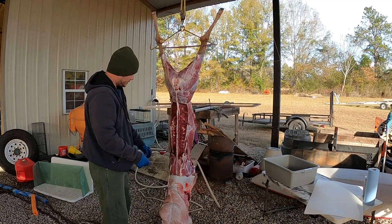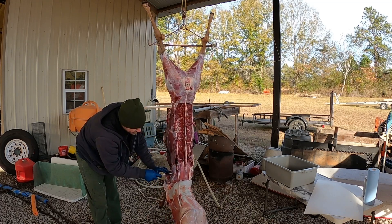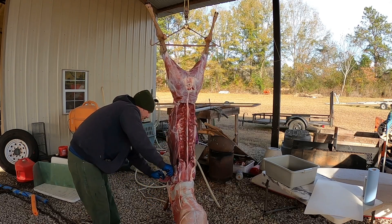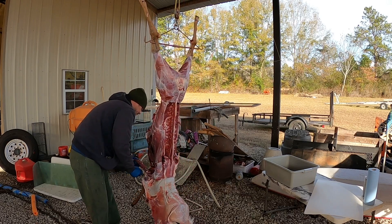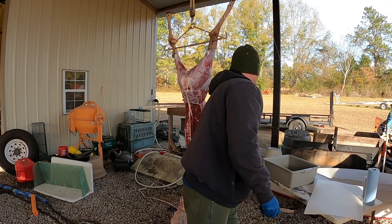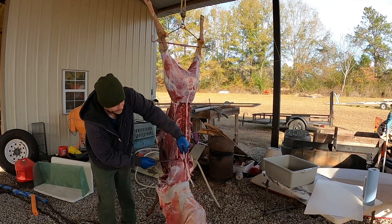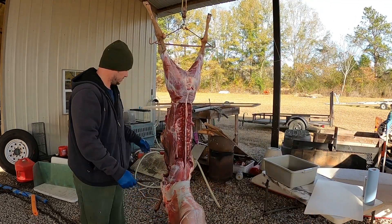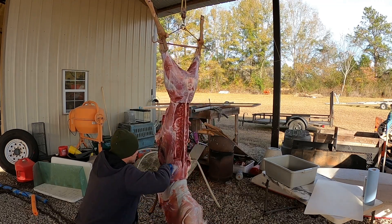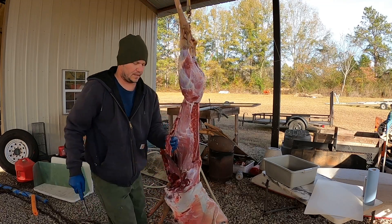From there I'll take the front shoulders — there's meat right here on the inside. If you shoot them right here it'll mess it up, so try to shoot them somewhere else. This deer was facing me so I actually shot her in the chest, so it didn't really mess any of the meat up — thank goodness. Try to get as much as you can; you don't want to be wasteful. That right there is going to be ground up.